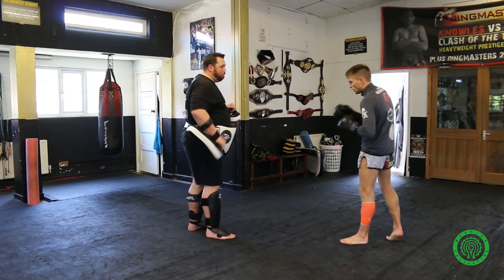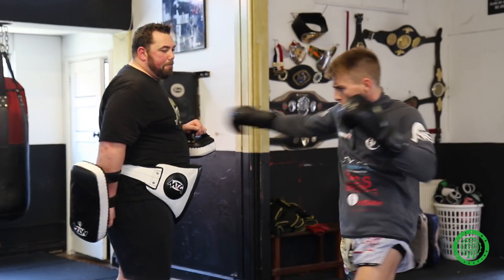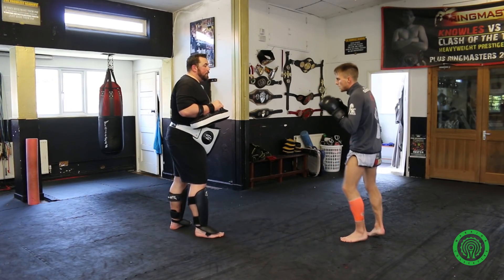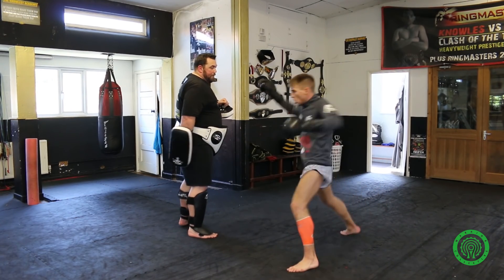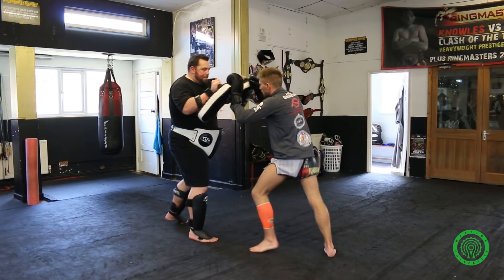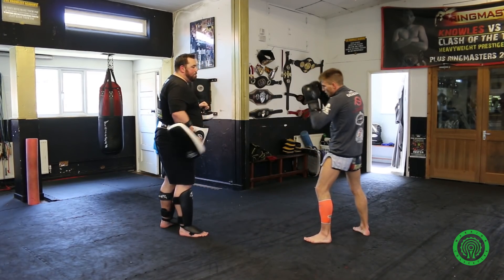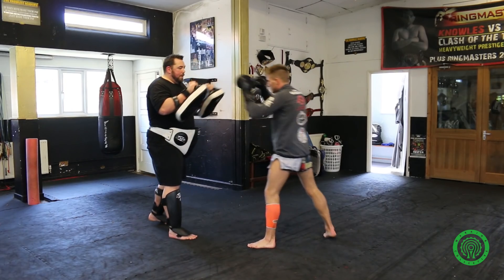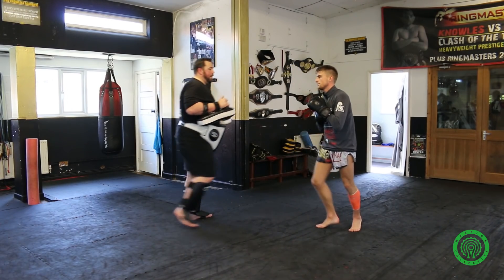One more slow — fake, fake, kick, and kick. Full pace now please, John. And again. Lovely. And have a look at that from the other way.